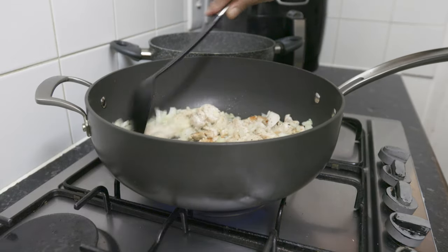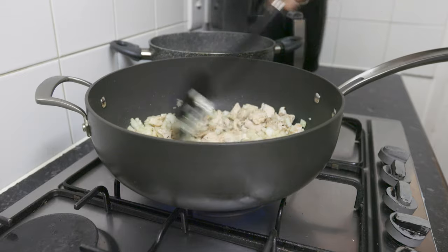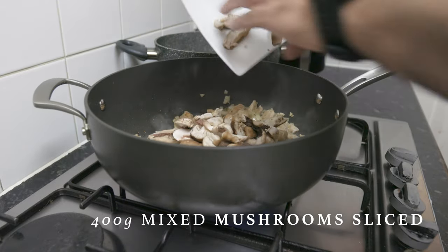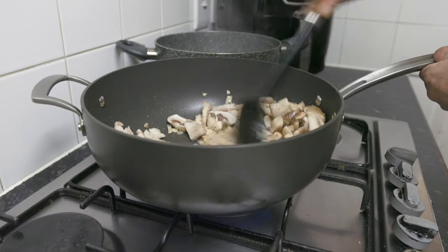If we cook the dish until soft, we will cook the sliced mushrooms with about 1 gram of garlic. This will take the taste of 1.5 grams of garlic. We can taste this.